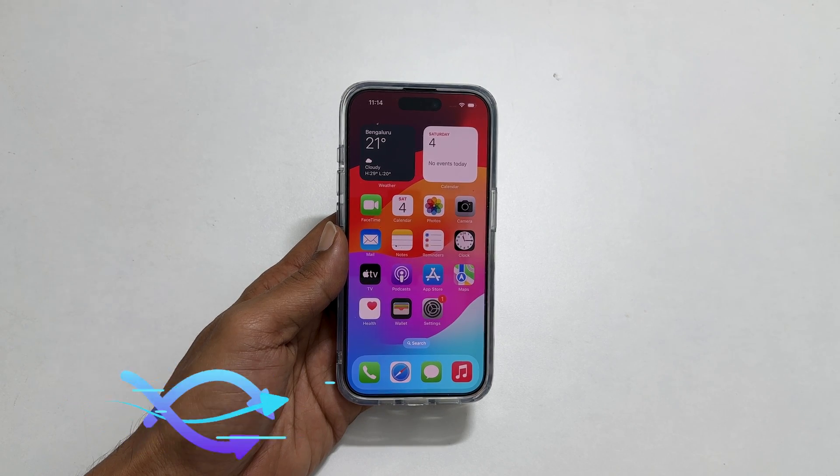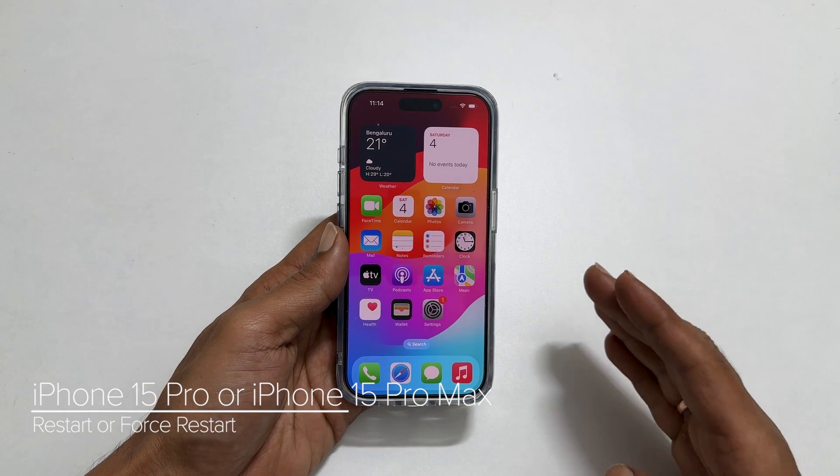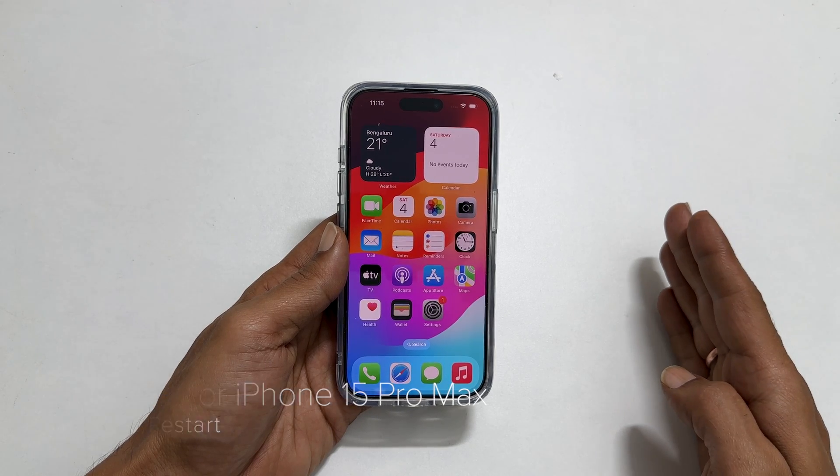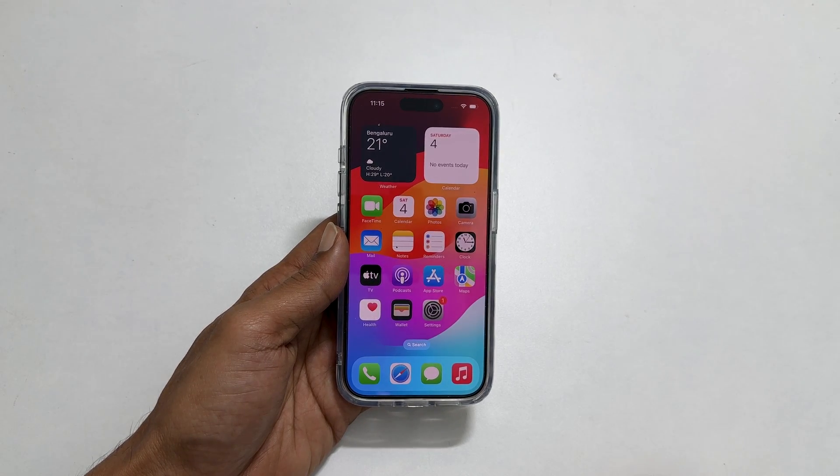Welcome to the channel. In this video, I will show you how to reboot or force restart iPhone 15 Pro or iPhone 15 Pro Max. Let's get started.